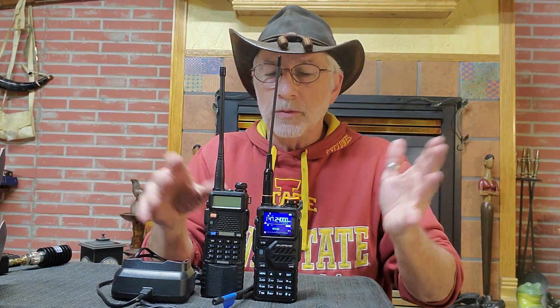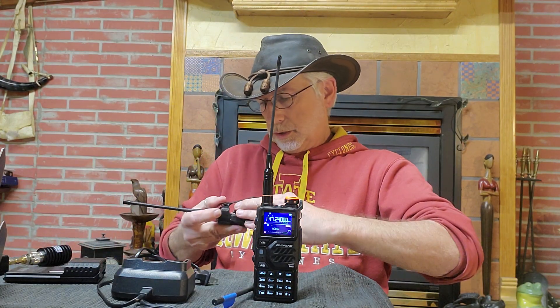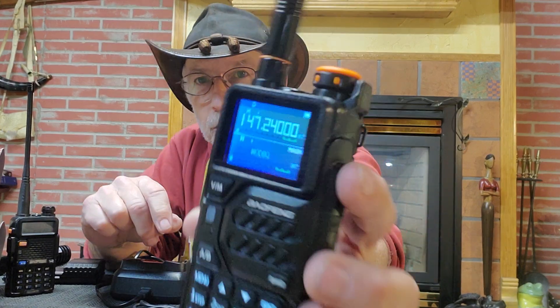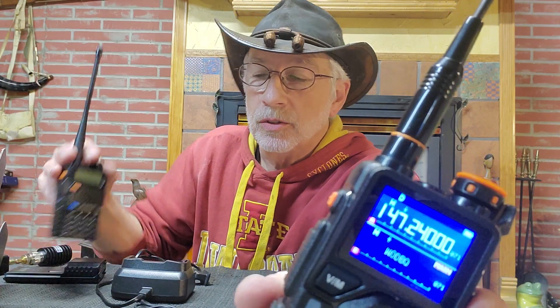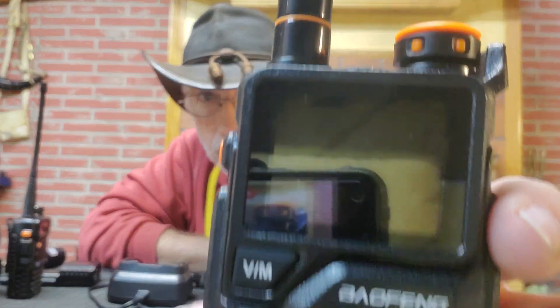A little bit of difference when I've got the larger battery on. A little bulkier than the standard UV5R, but it feels a little more solid too. And I really like that screen. The only difficulty with that screen is when it goes out, you don't see anything. With the standard UV5R, when the screen goes out, at least you can read the LCD. But when you've got this type of LED, it just kind of turns black on you.